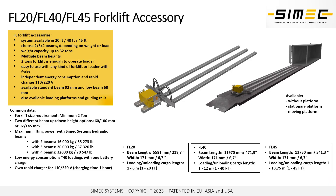We have different models of FL forklift accessories. We have systems for 20 feet, 40 feet, and 45 feet containers. If you use the FL 45 you can also load 20 feet containers with this system, just using the front tip of the actual FL beam for loading or unloading goods into containers.